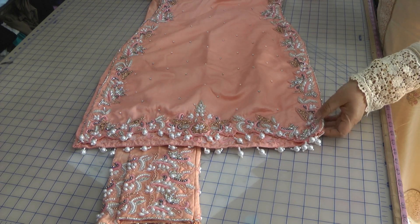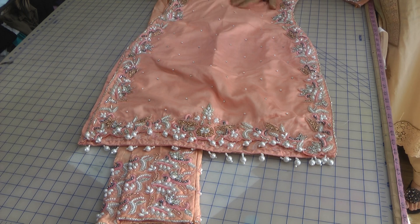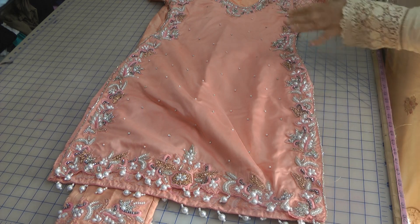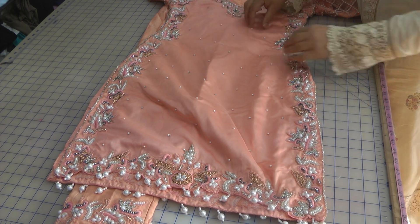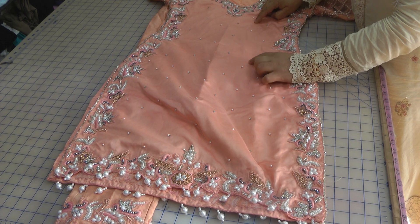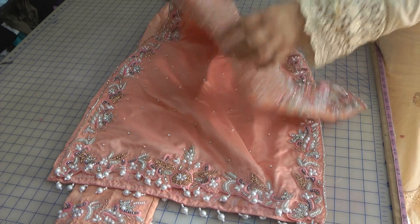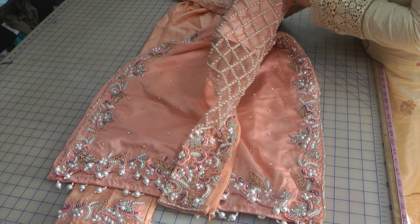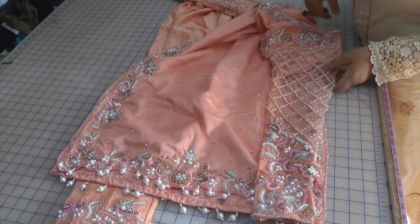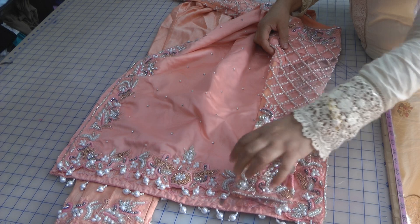What we have is a straight kameez, a shortish sort of three-quarter length kameez. Sadly, the girl I'm altering this for is a very petite size — she's got a waist of something like 23 inches and this is a lot larger. So I'm going to put darts in, pre-mark it first. The sleeves are net and also a little bit wide, so I'll need to tighten those up as well.